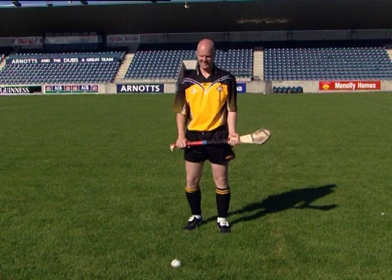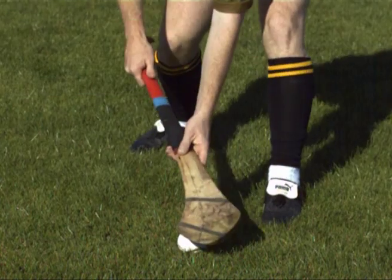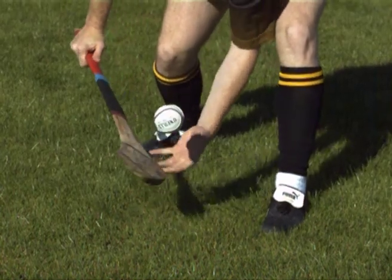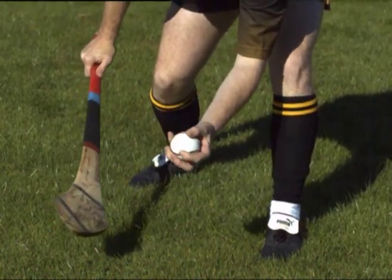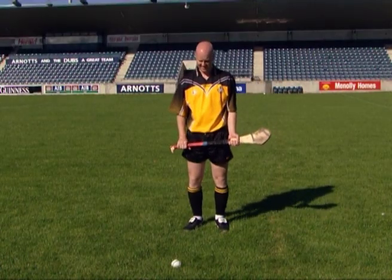Here we see the roll lift being performed by an elite player. Note the position of the head, hands, hurley and feet.